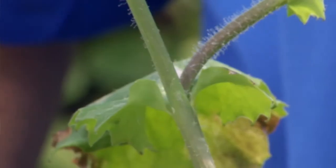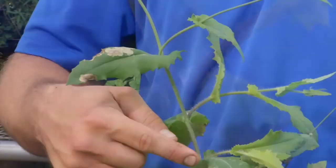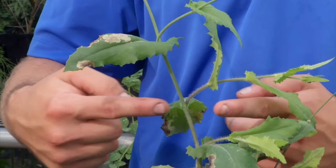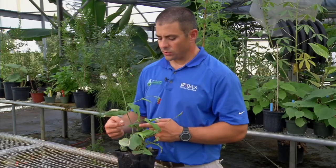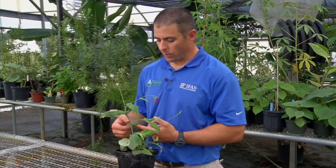One thing to look for is that the leaves will wrap around the stem. If you go out and you see a weed where the leaves are wrapping around the stem, that is a good indication that it's one of these Tassaflower or Cupid shaving brush species.